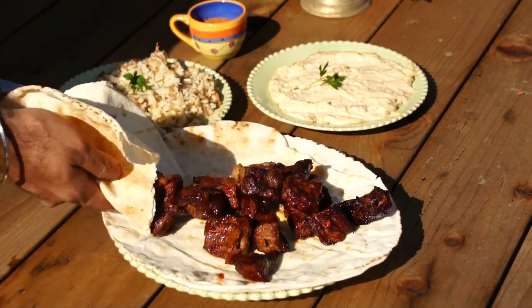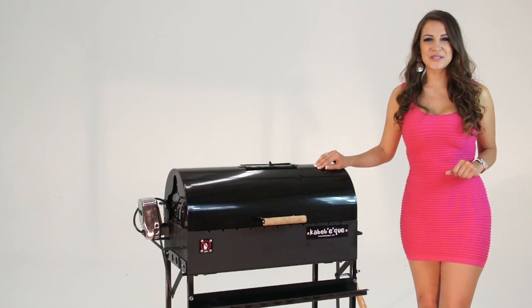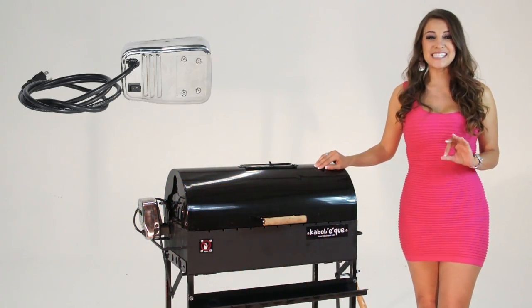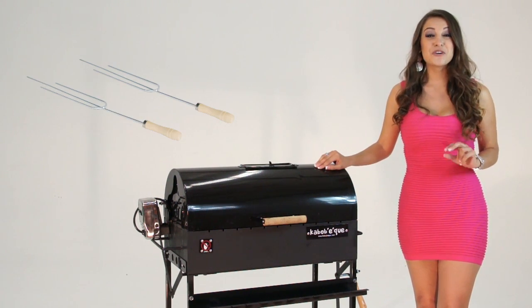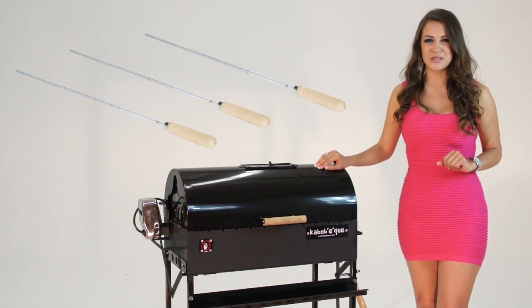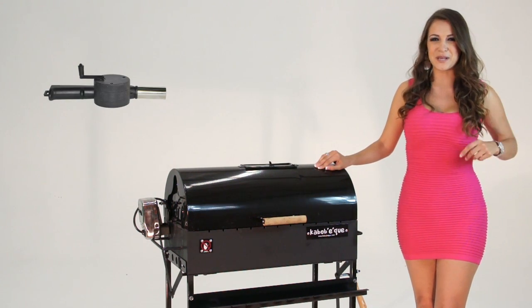Just look at the difference. Now you can prepare delicious kabobs in no time. The Kabab-i-Q package includes 1 rotating motor, 6 shish kabob skewers, 2 lula kabob skewers, 2 fish skewers, 3 long rotisserie skewers, 2 grill mesh for conventional grilling, and 1 charcoal air blower.